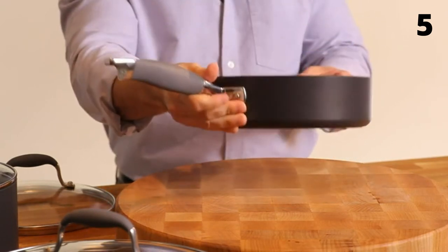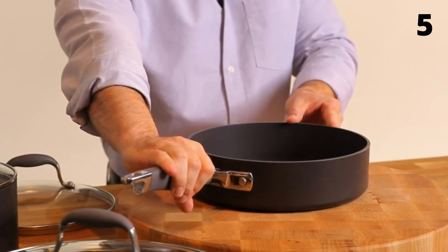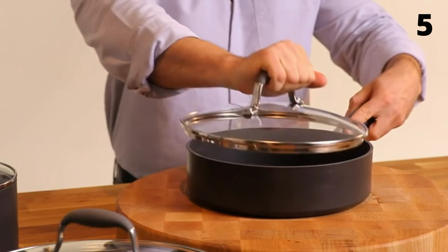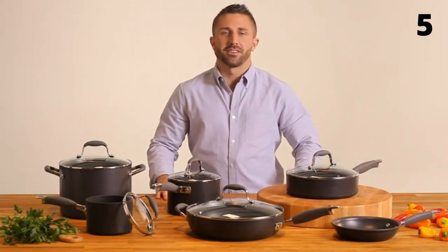Each piece has Anilon's signature SureGrip handles. Made of durable silicone, these handles are oven safe to 400 degrees, slip resistant, and are also on the convenient glass lids, which help you watch your food as it cooks. Look for the Anilon Advanced Collection — it has everything you need for your home kitchen.